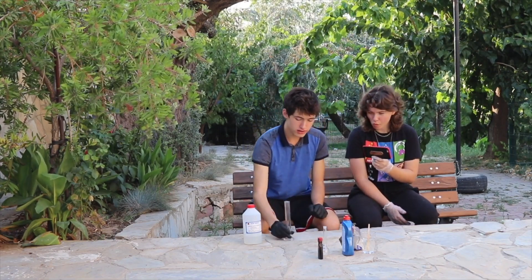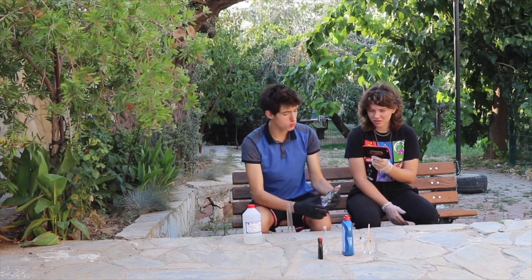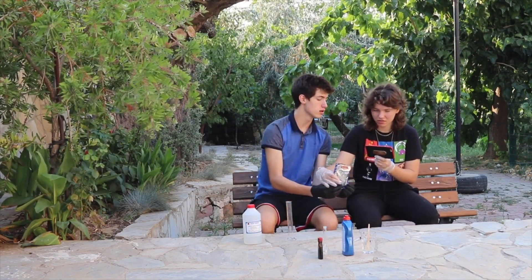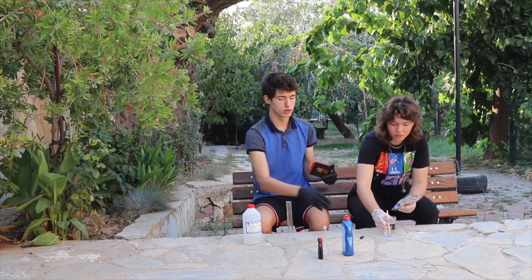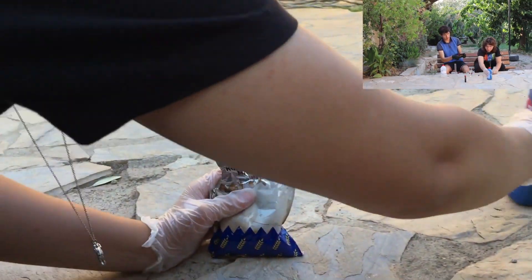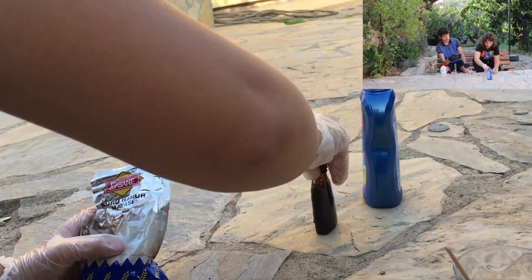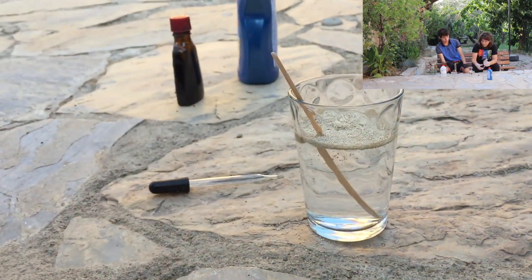We've got a flask here — that's not a hydro flask — and we've got some interesting stuff. So go ahead and mix that. She's going to be putting in yeast. That may have been a little too much.